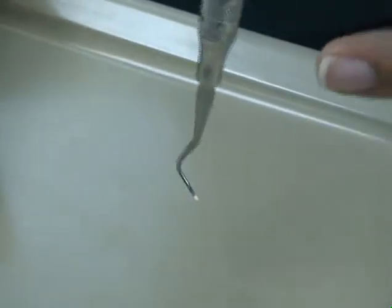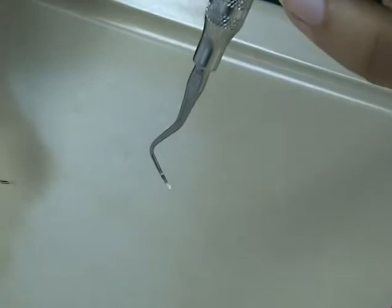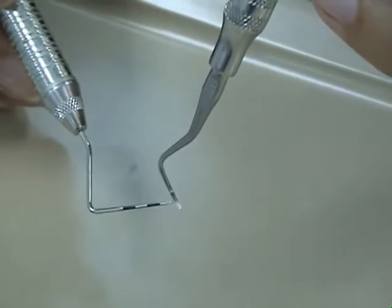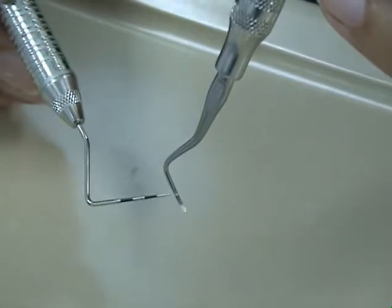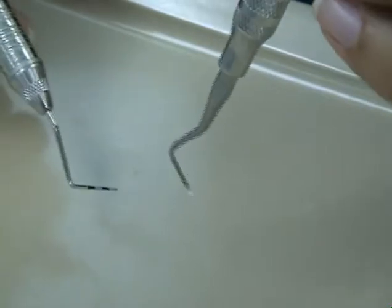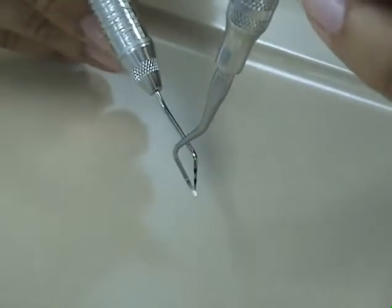The face of the curette is divided into three sections: the toe or lower third, the middle third, and the heel or upper third. The universal curette has two edges: an inner cutting edge and an outer cutting edge.